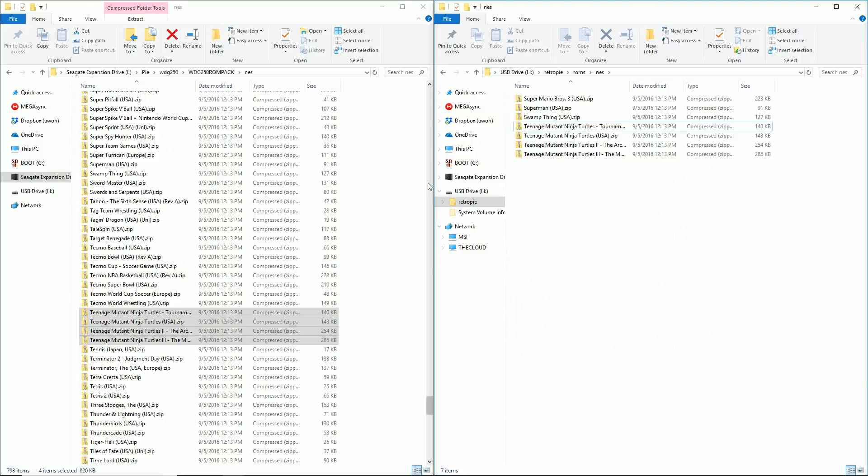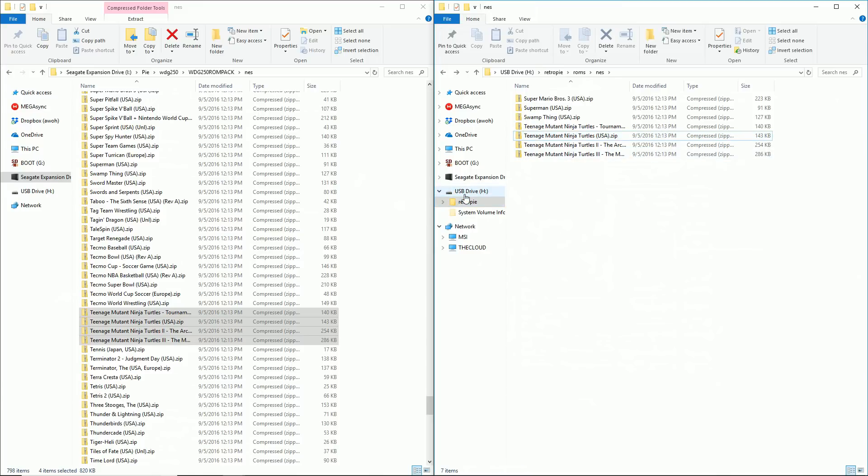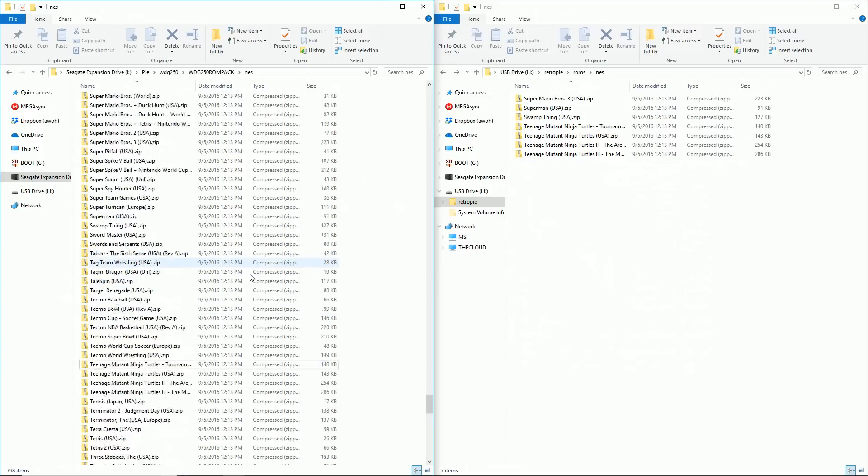Now remove the thumb drive from your computer and boot up your Raspberry Pi with a RetroPie image installed — and with this gaming kit, it comes pre-installed, so you're ready to go. Just boot up your Pi, insert the thumb drive, and those games will transfer over. Once transferred, restart your Pi. The thumb drive has a red LED indicator: when the light is solid, it's done transferring. If the light is blinking, it's still transferring ROMs. Transfer time depends on how many ROMs you're loading — a few games takes under 30 seconds, a full collection could take a few minutes.